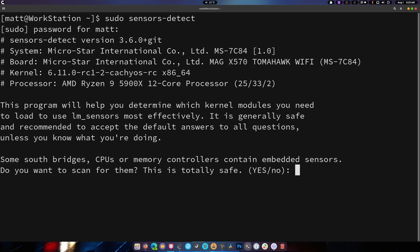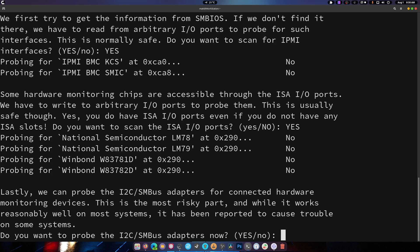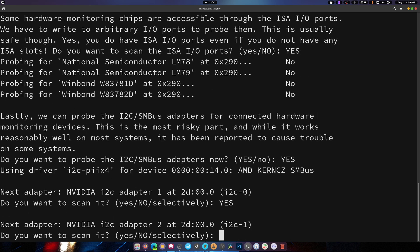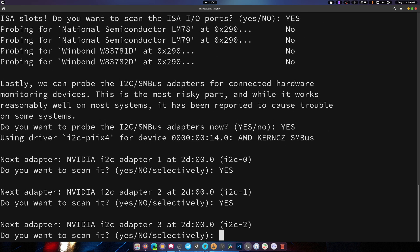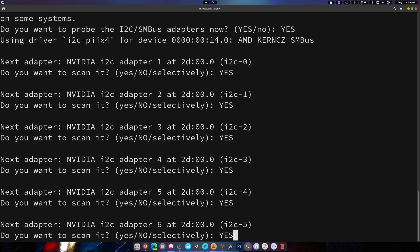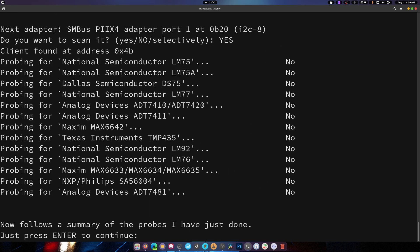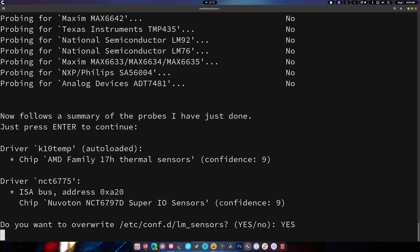Once lm_sensors is installed, run 'sudo sensors-detect'. You don't really have to do this more than once. Your best bet is to type YES in all caps, then copy that YES and hit enter, then ctrl+v enter, ctrl+v enter, ctrl+v enter — keep going until everything is done. This might take a while depending on how many sensors your board has. MSI boards have a ridiculously huge number of sensors — it's overkill.